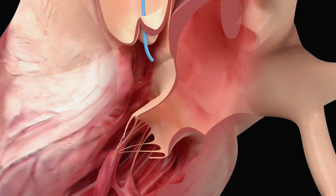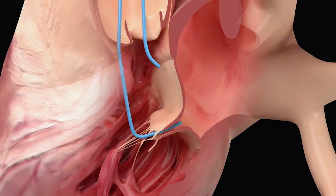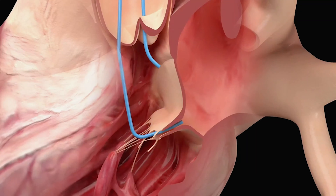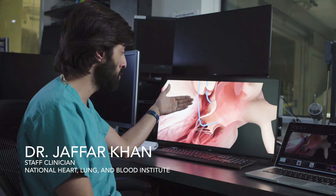The Lampoon procedure is an entirely transcatheter procedure. It uses two catheters which are inserted through two millimeter incisions in the groin, which are positioned either side of the anterior mitral leaflet which we want to cut.